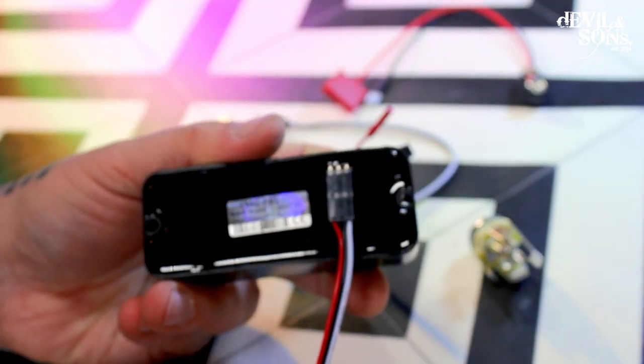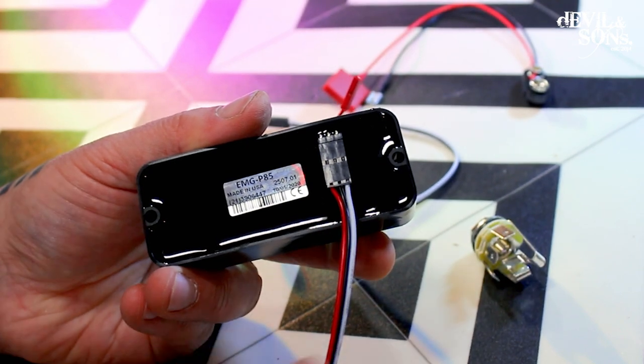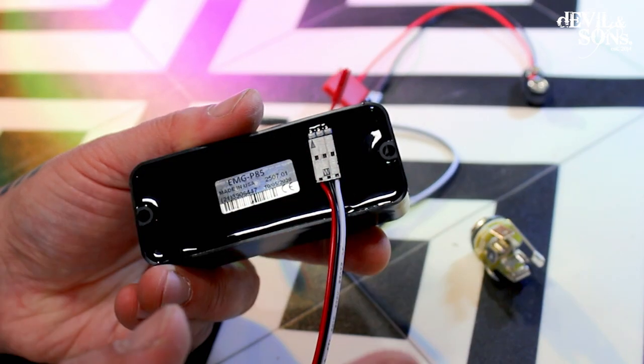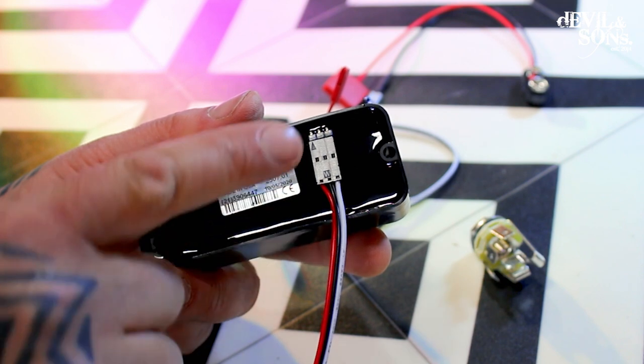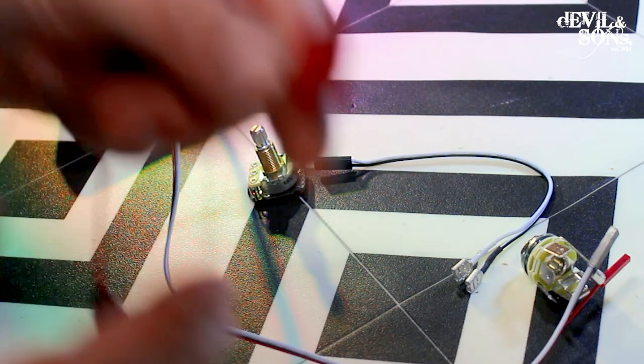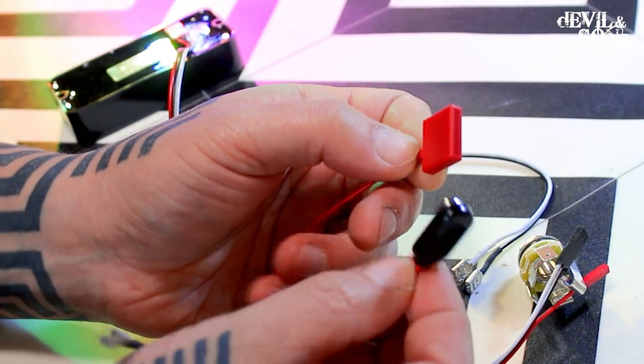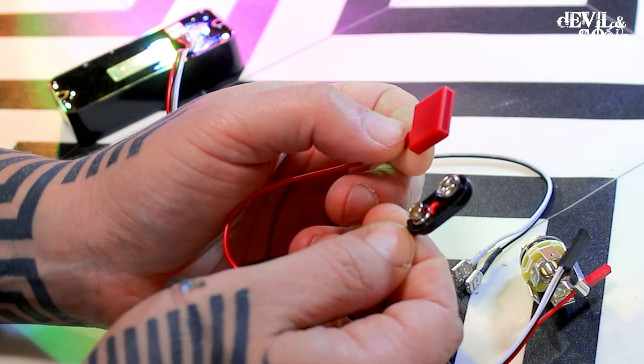I had to do that off camera because it needed a bit of pressure and my tripod was in the way — but yeah, it slides on, it's a bit hard to go on, don't worry you're not going to break it. It clicks in place and then we're going to take our battery connector. It's pretty obvious which is the battery connector because it's got the battery clip on the end of it.